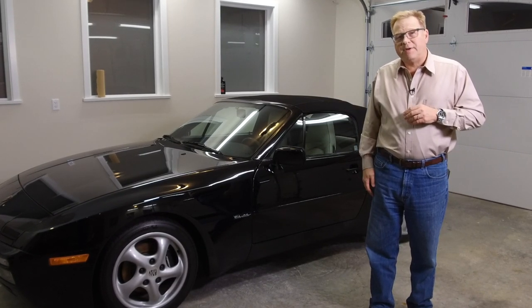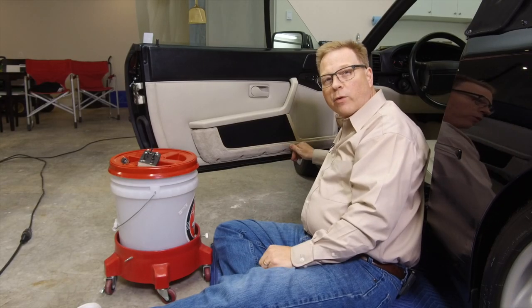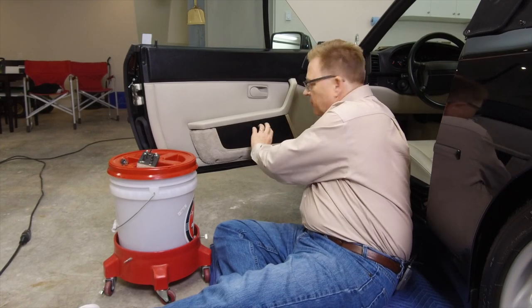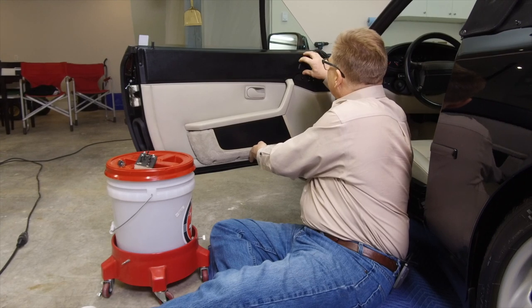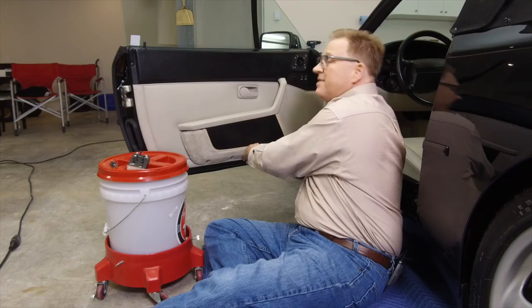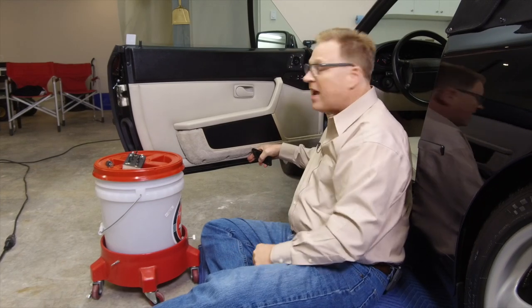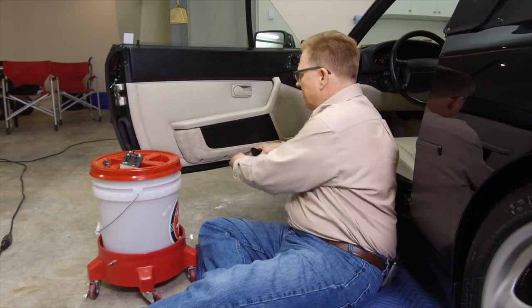First of all, let's take a look at where the speakers are located. This is the door panel of the 944, and as I mentioned, it's got the upgraded stereo. The speakers are down here — there's a woofer here, a mid-range speaker here. This is the tweeter, and if I pull this off, you will see a little tweeter in here. I think that's been replaced but I'm not entirely sure. If anyone out there knows if that is the original tweeter, maybe make a comment on my page and let me know.